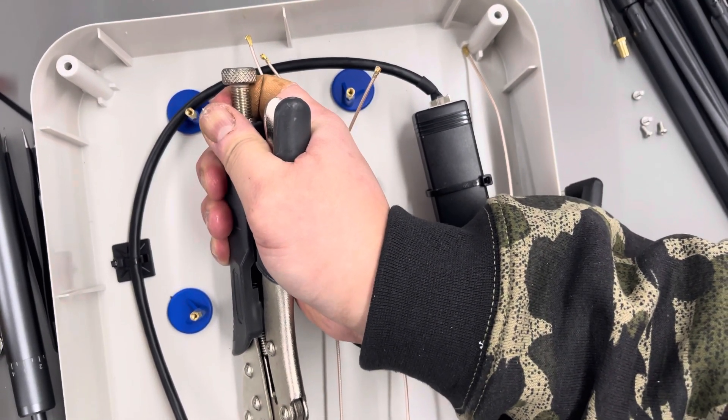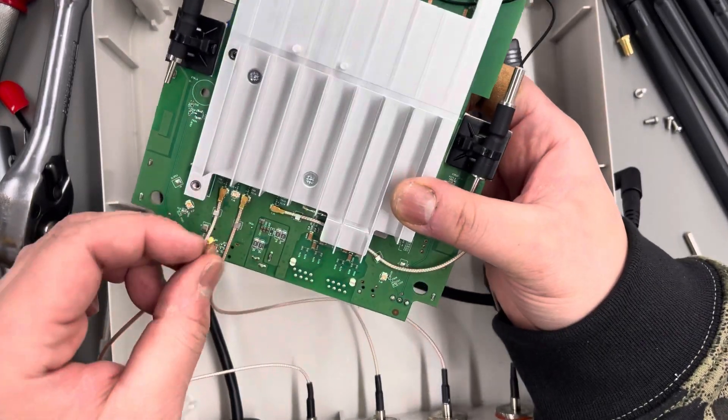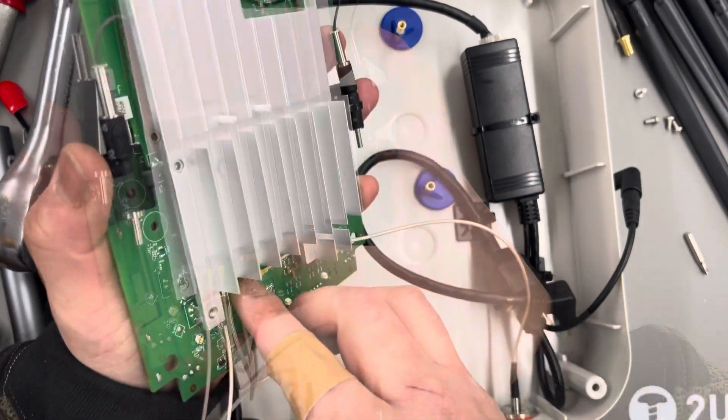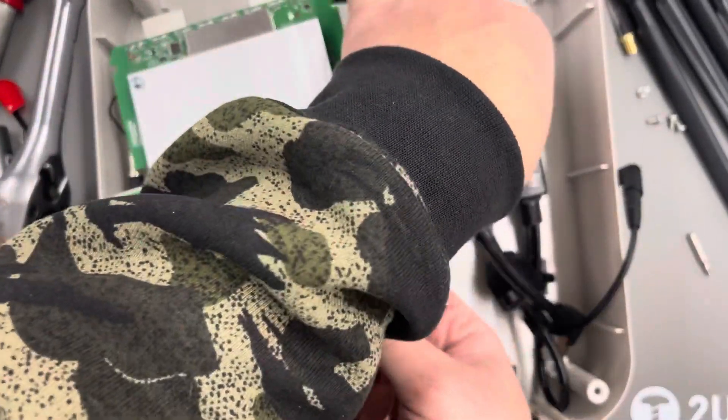The N-types are three-quarter inch, which is also about 19 millimeters. Once you get all those tight, get your pigtails on. I'm not going to recommend using the RG-178.